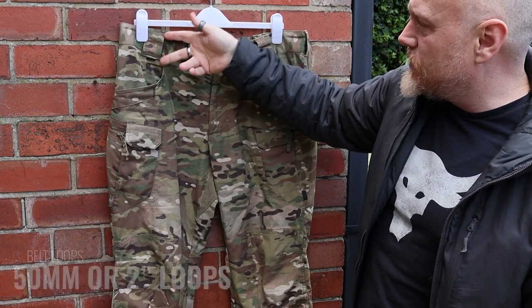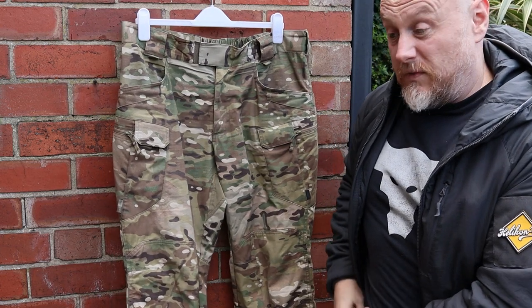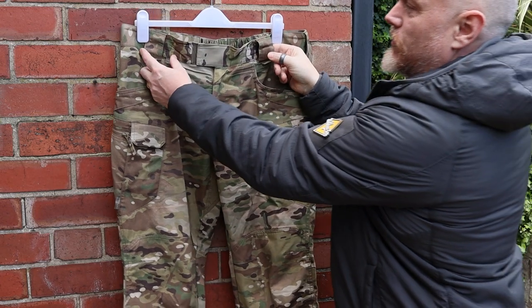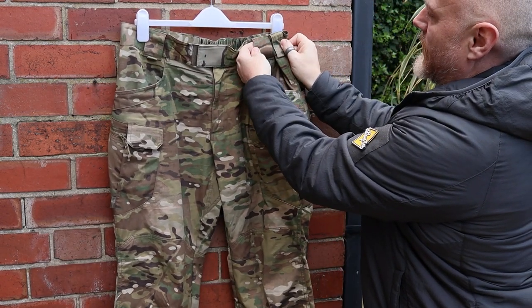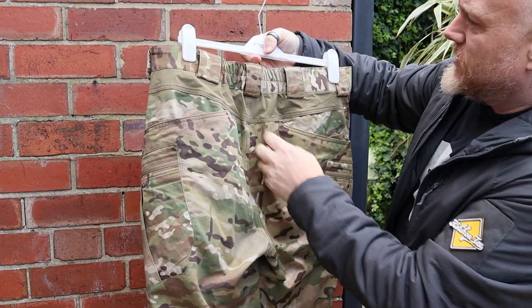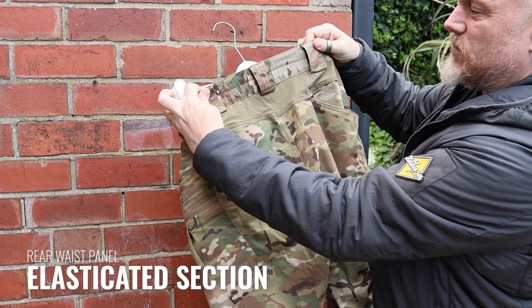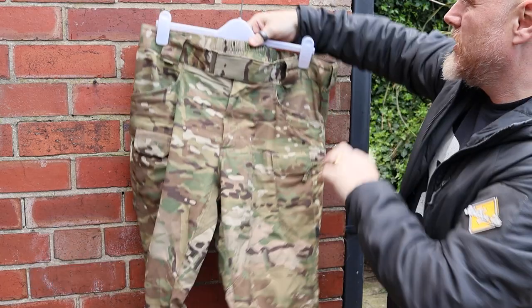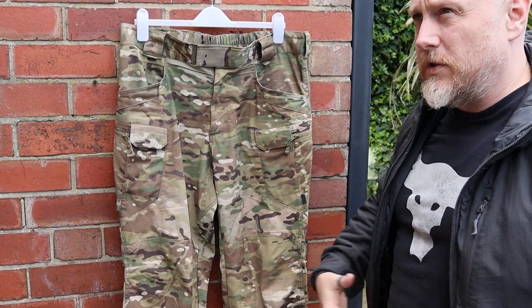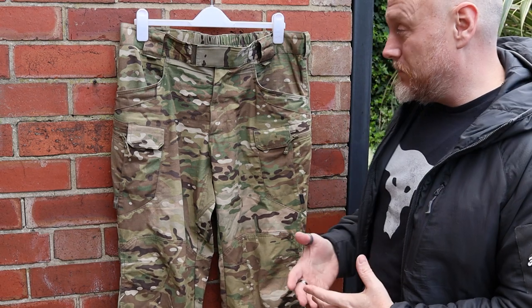As far as belt loops, you have nice large two-inch belt loops. The two on either side at the front also have additional fastenings so if you wanted to run something through there that goes straight down into your pocket you can do that. The loops go all the way around — the front two are the widest at about an inch and a half, then the others are just over an inch. At the back you have two wider loops and then another one. There's also a little bit of elastic at the back which gives you extra movement as your muscles contract and expand when you're moving.